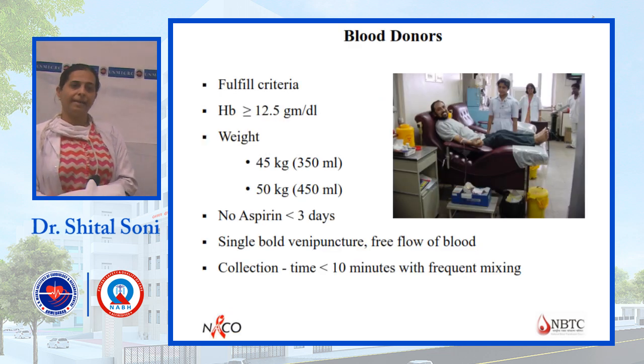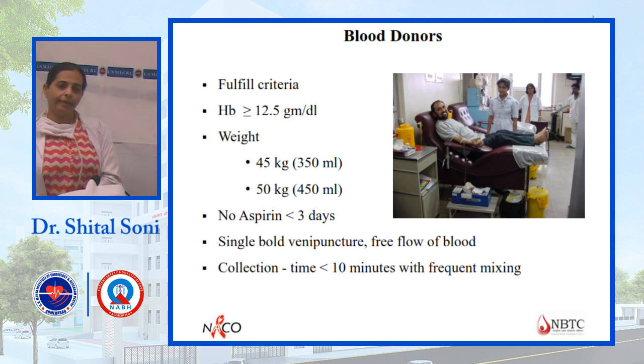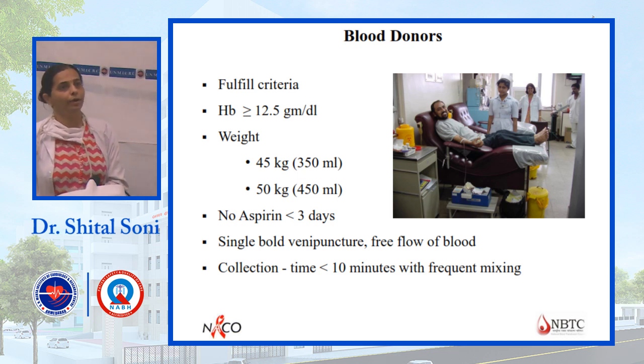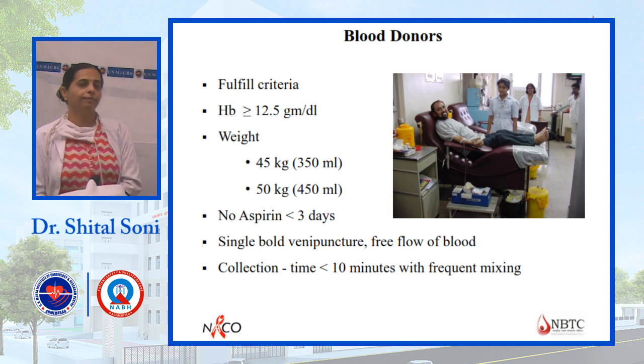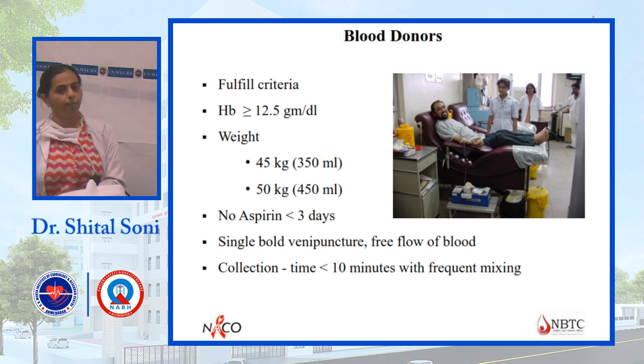For component preparation, the basic requirement is blood donors. Donor criteria include hemoglobin should be more than 12.5 grams, weight minimum 45 kg for the 350 ml bag and 50 kg for the 450 ml bag. No aspirin should be taken when we prepare platelet components, and a single venipuncture is required — double puncture causes platelet adhesion and reduces component quality.